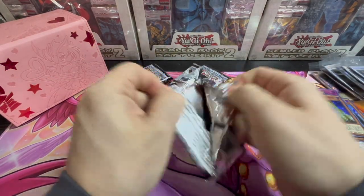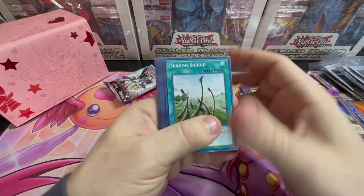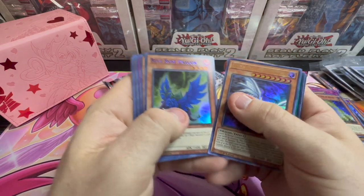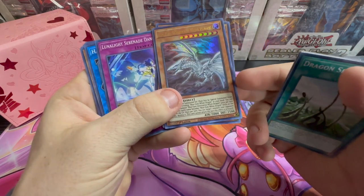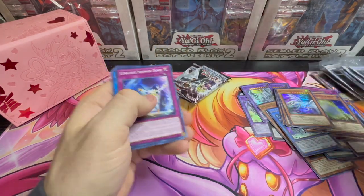Love these packs, though, guys. Love these packs. Mostly for the throwback, from a collector standpoint — nothing crazy. Oh, there we go — Blue Eyes Alternative White Dragon, Blue Rose Dragon, and a Harpy's Pet Dragon. Awesome. Blue Eyes Alternative White Dragon, Ultra Rare, First Edition. Can't complain.